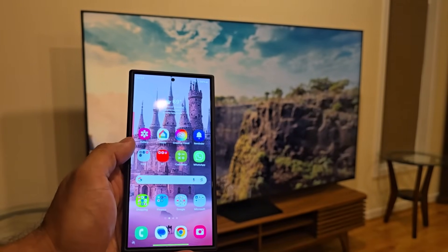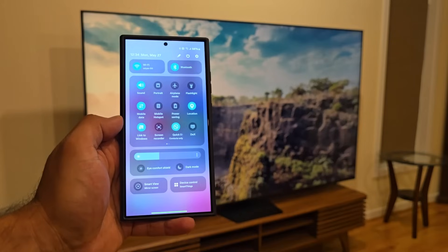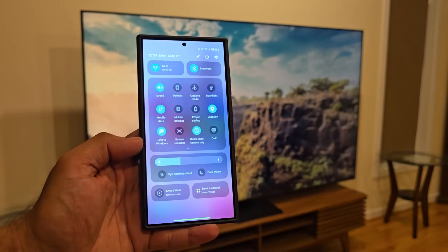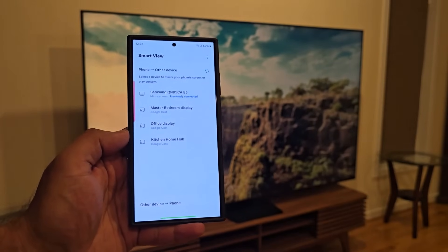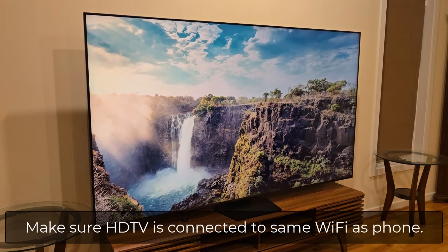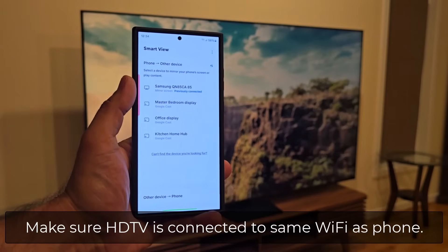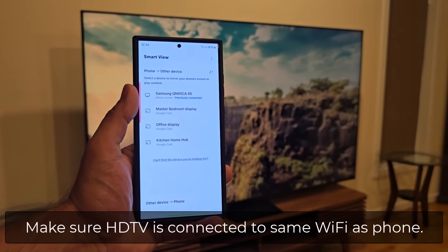On your phone, all you want to do is pull down the notifications panel and then pull it down one more time to bring up your quick toggles. Now if you have One UI 6.0 or later, you're going to see at the bottom it says Smart View. Tap this and it's going to bring up a list of everything available to cast your phone to. This TV is connected to my local Wi-Fi — it has to be a smart TV connected to the same Wi-Fi as your phone — and then it will appear right here. This happens to be a Samsung TV, but you can use any brand.